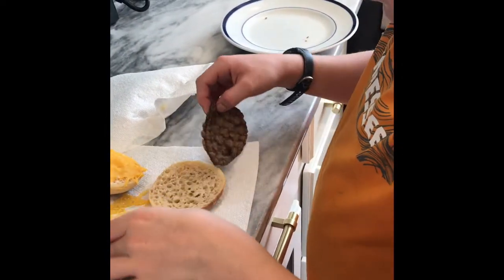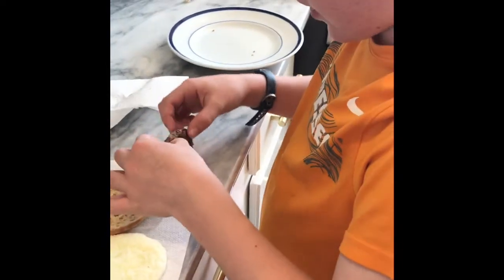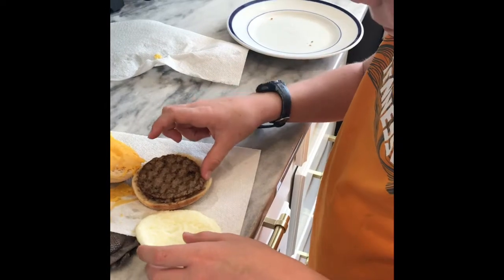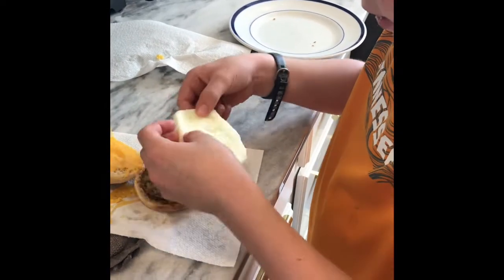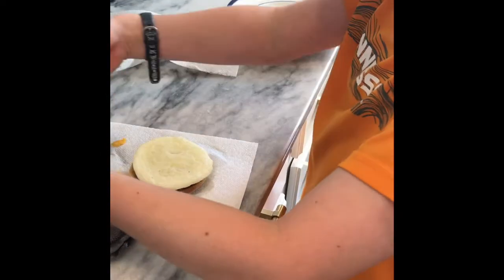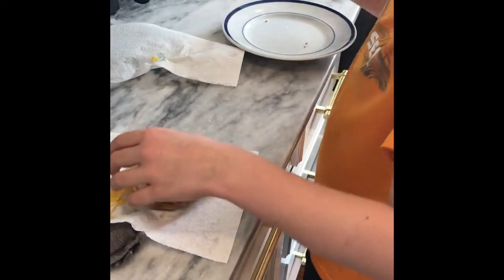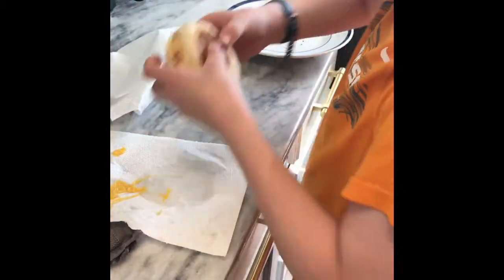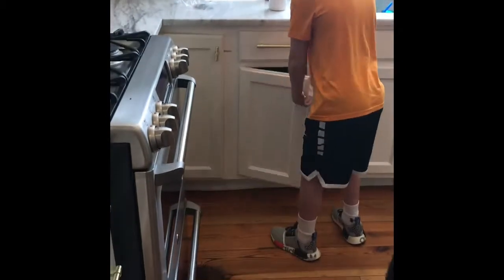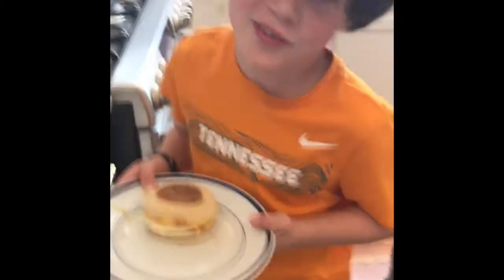The stacking part is the most important part. You have your bottom piece of bread — take your sausage, put it on, take your egg, put it on, and then do your top piece of bread with your cheese on it. Put it on your plate, throw away the paper towels, and that's how you make a breakfast sandwich.